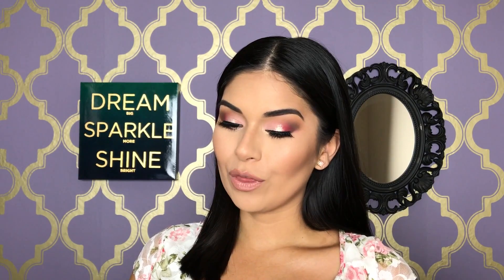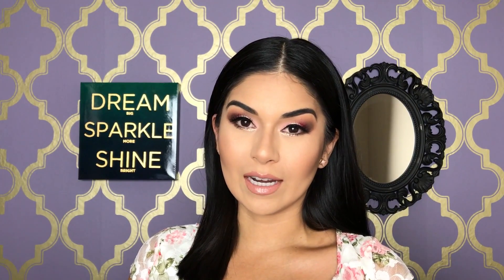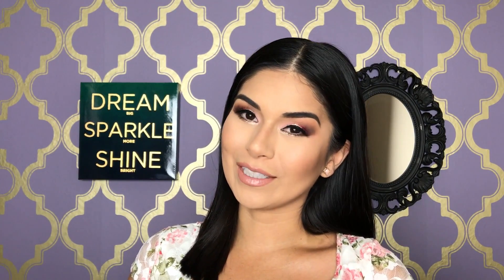But the makeup I have on right now — the eyeshadow, the whole face — I do in this tutorial. So if you want to see how I achieved this look, how I feel about some of the products that I used, and how you might be able to achieve this look at home, then keep on watching.